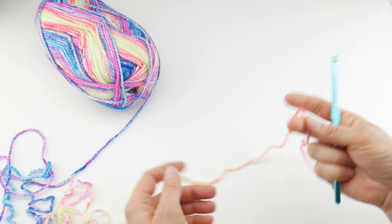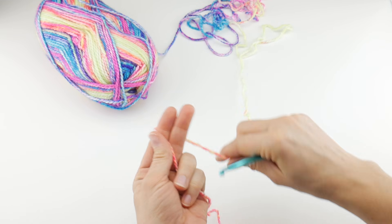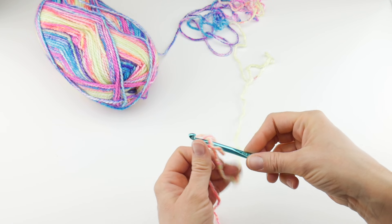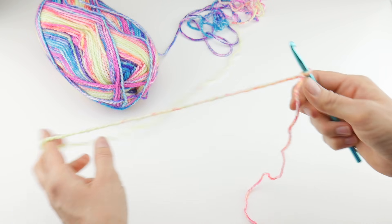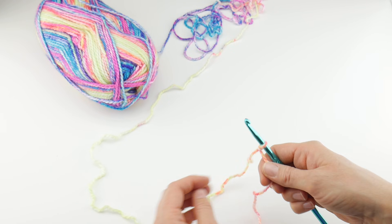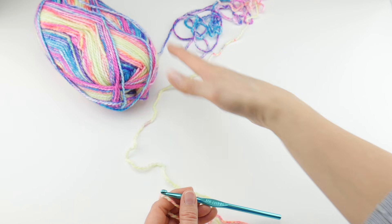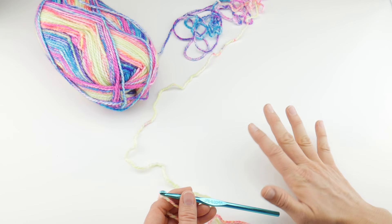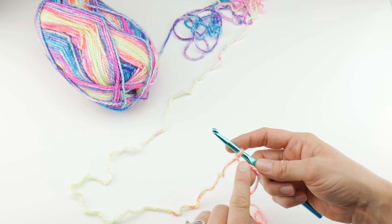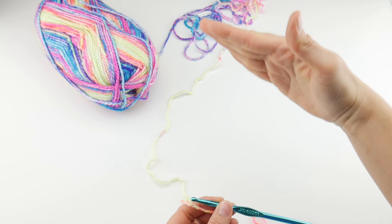To begin, we're going to put a slip knot on our hook. Wrap the yarn around your fingers to make a loop, bring the yarn behind the loop, reach in with your hook, bring up the loop, and tighten. We're making this scarf for the absolute beginner, so I'm going to go really slow in the beginning and then pick up speed gradually. We have our slip knot on our hook and we're going to make our starting chain — this will be the bottom of our scarf and we'll work upward.